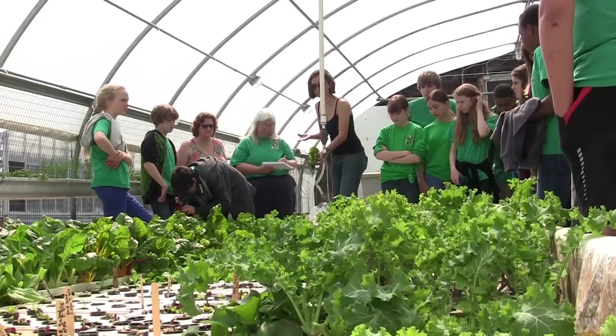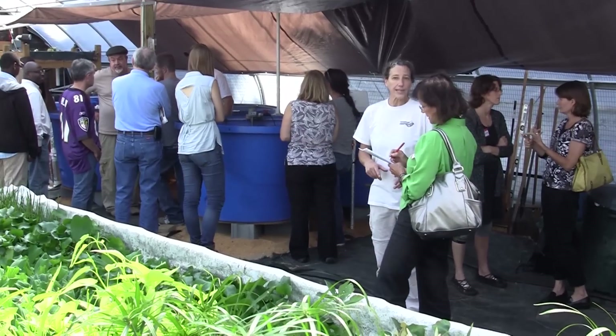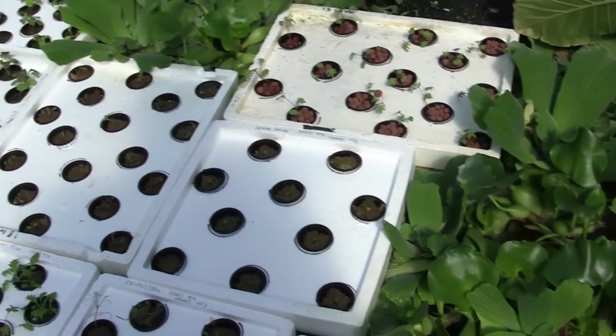What aquaponics is, in essence, is a way of capturing the excess waste from the fish and converting that into plant biomass. We're here to show the general public, educate people about aquaponics, but also bring in people who are interested in doing this themselves, whether on a commercial scale or a backyard scale, show them what we've learned through the project, and give them a great visual that can help get them started.